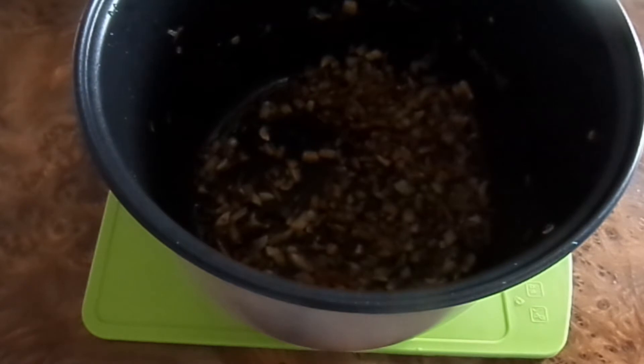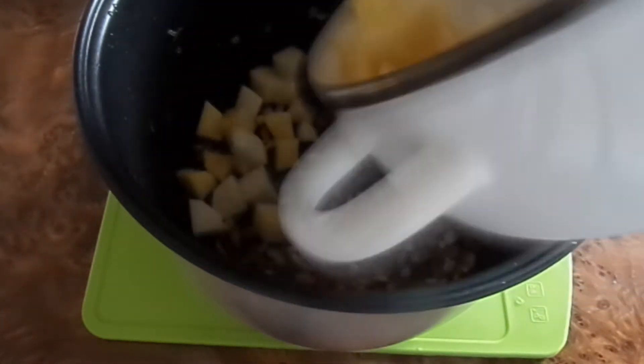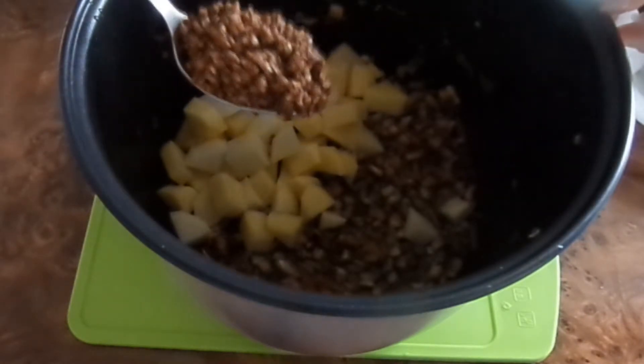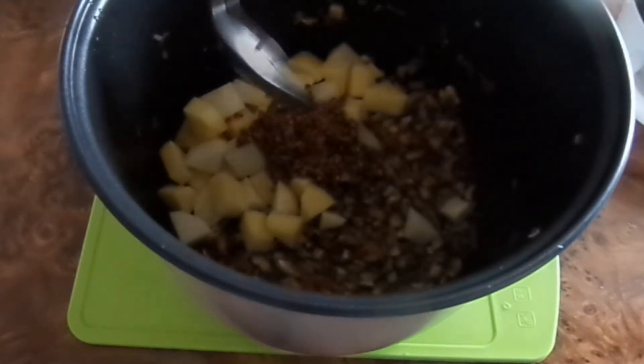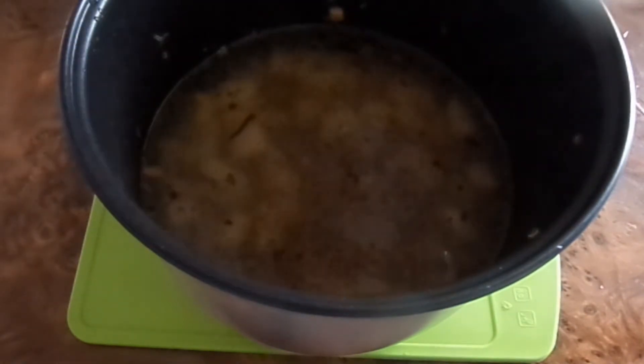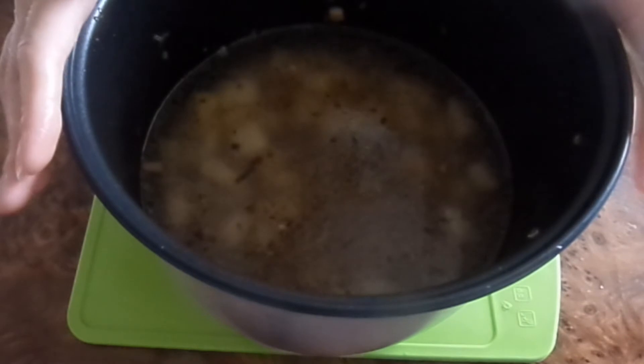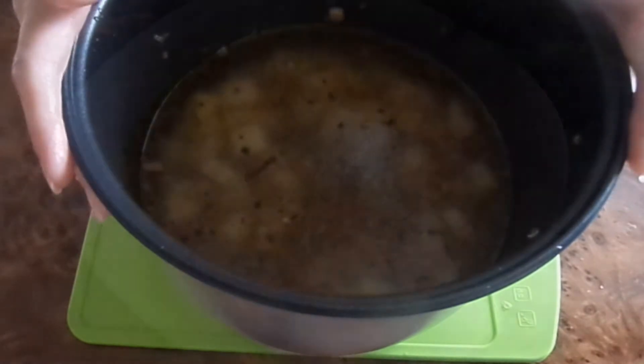Теперь в чашу мультиварки к луку, моркови и грибам выкладываем нарезанный картофель и промытую гречку. Добавляем воду. Не забываем посолить наш суп. Закрываем крышку и выставляем программу «Суп».